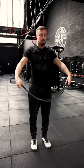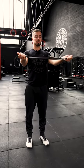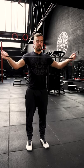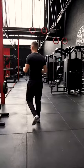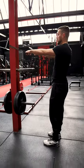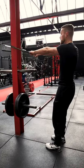For 20 reps, then go straight into some banded pull-aparts. Palms facing up this time, stood nice and tall, shoulder blades down and back, slight bend in the elbows — just pull apart. For another 20 reps, then anchor the band somewhere at about face height. Rib cage down nice and tight, pull your elbows high and do a face pull.